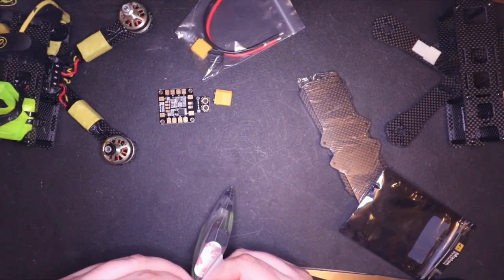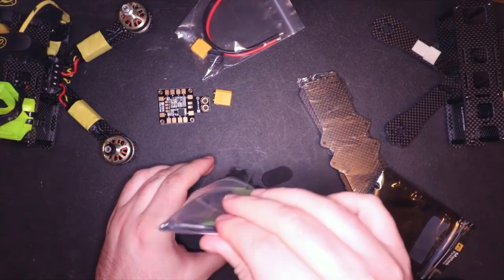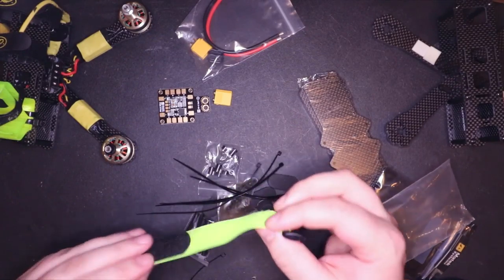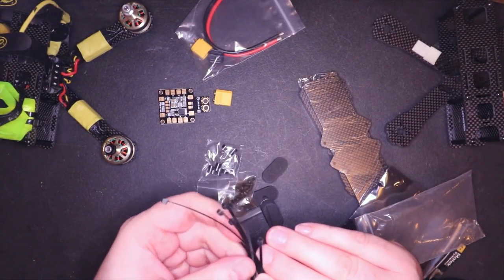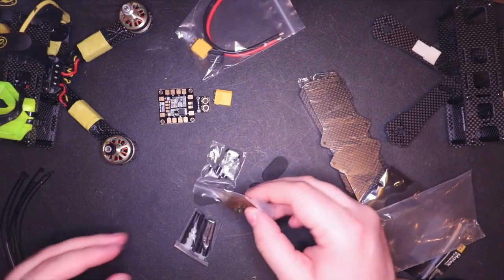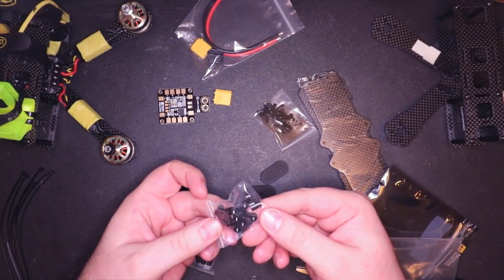Let's see what we got in this other bag. So you've got all the normals that would come with a QAVR. We've got some Tenshi battery strap — probably never going to use that. Going to do a bunch of little zip ties — once again, not sure if I'll ever use those. Looks like your standard hardware bag, your pieces that you all should know and love.